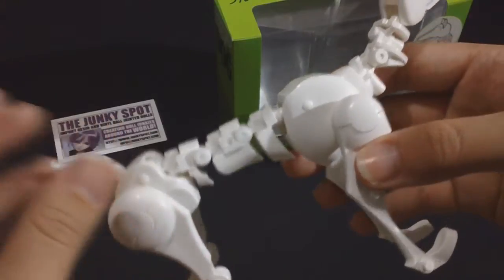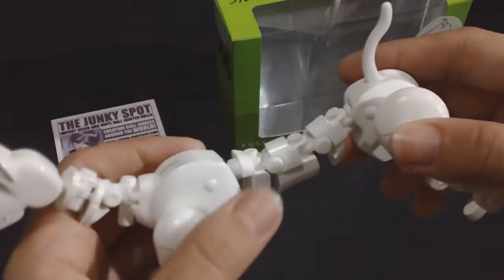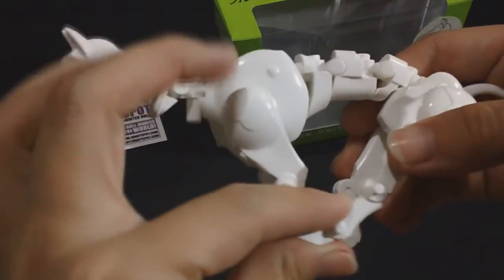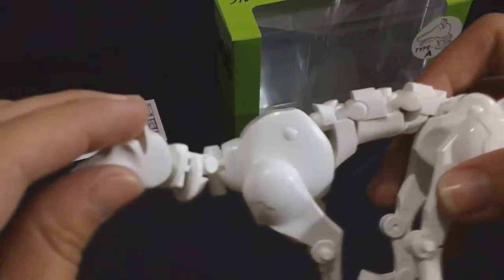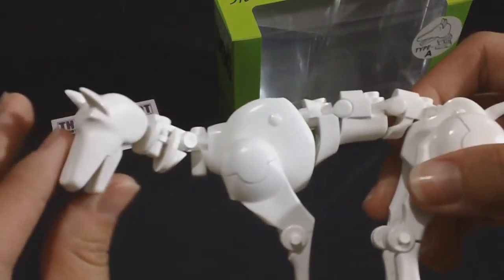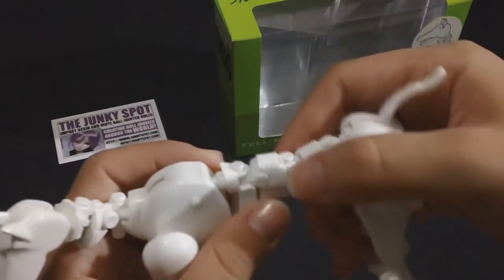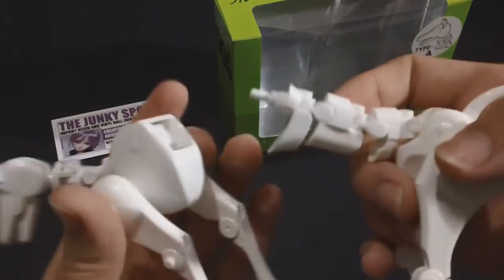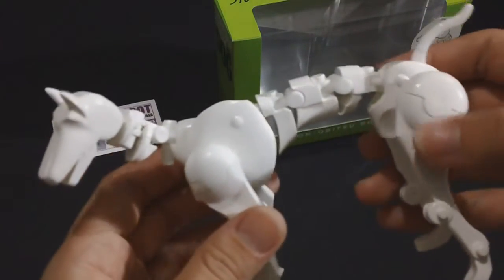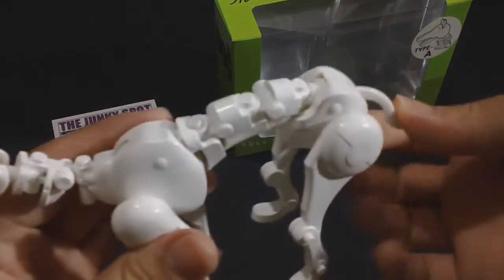The Obitsu dog is not any normal type of doll — you would actually classify this as maybe a figurine. It is covered in all sorts of joints and hinges that enable it to do all sorts of cool positions and action posing. Since it is an Obitsu product, you are able to take it apart and put it back together just like with other Obitsu dolls. All the parts are detachable.